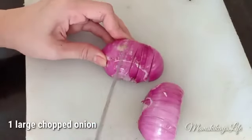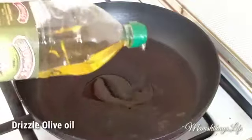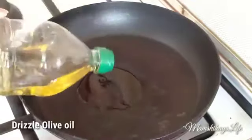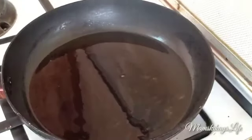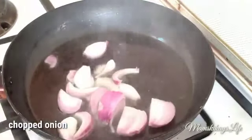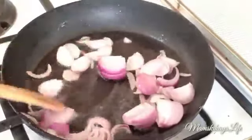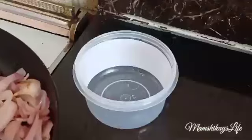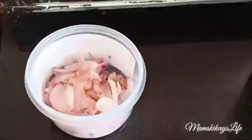Chop one large onion. In a pan, drizzle some olive oil and pan-fry the chopped onion until translucent. Remove it, put it in a bowl, and set aside.